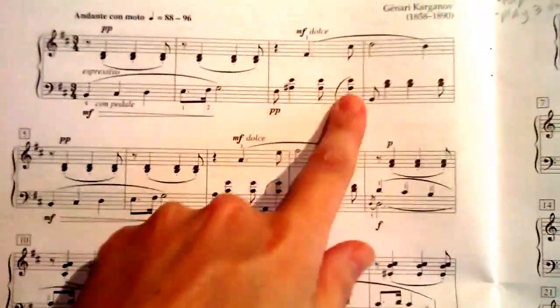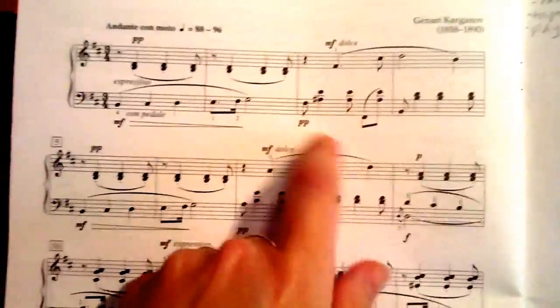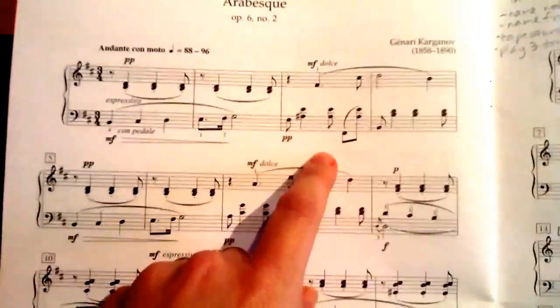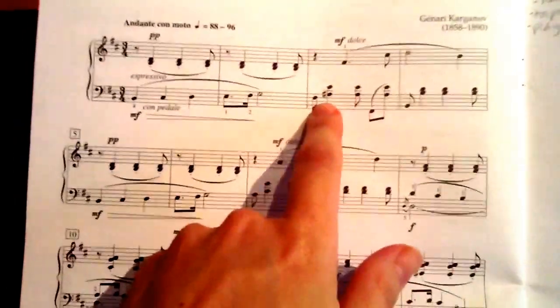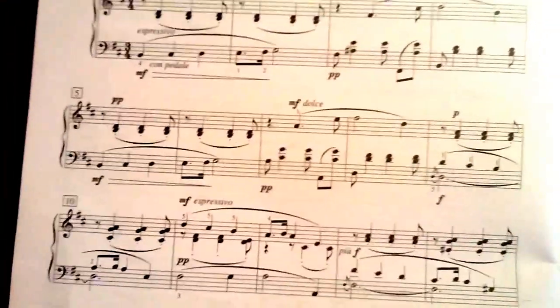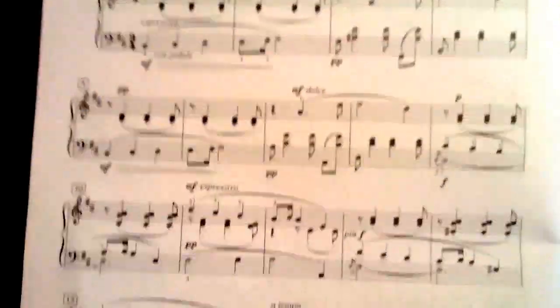You can see we have F sharp, F sharp, and then three of the same chord. You didn't really think too much about the rhythm here, but this rhythm plays a big part in this piece. So we have one and two and three and — one and two and three and.